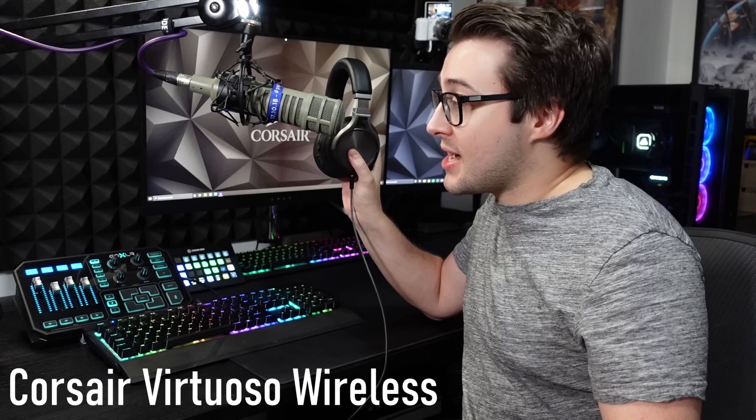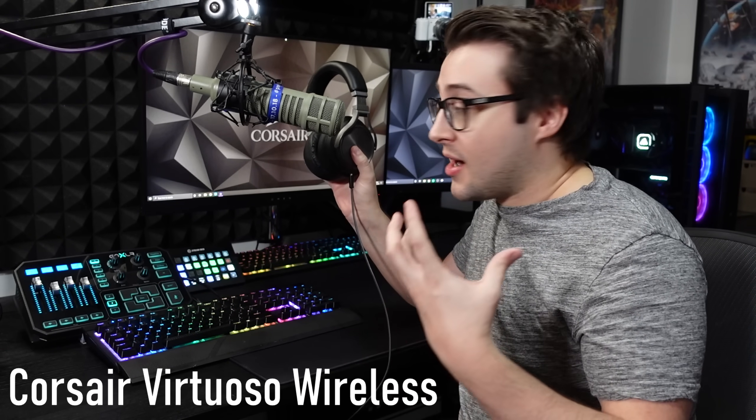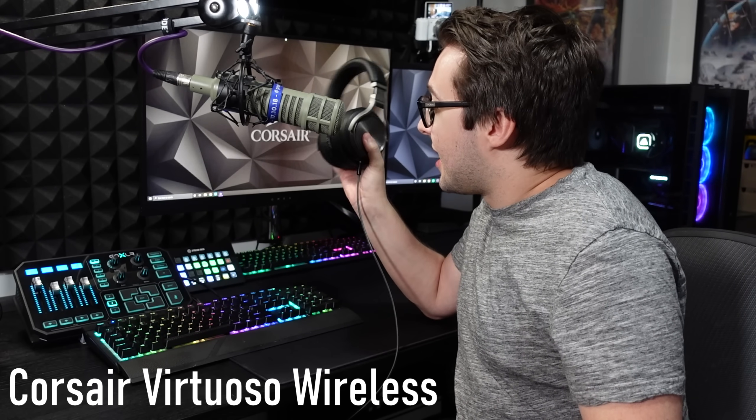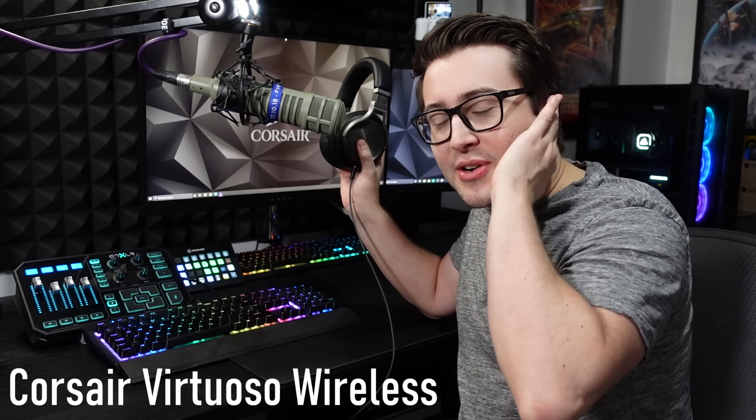We've got my headset, which is plugged into my GoXLR. This is the Corsair Virtuoso headset — super comfortable. I wear it for the same amount of time I'm sitting here and my ears never get crushed. It's good for people with big ears because it has nice soft cushions, and the audio quality is really, really good. I definitely recommend the Corsair Virtuoso.